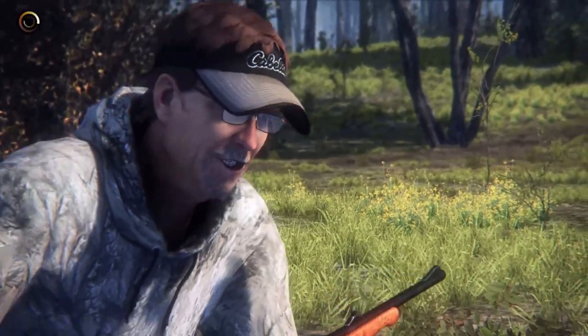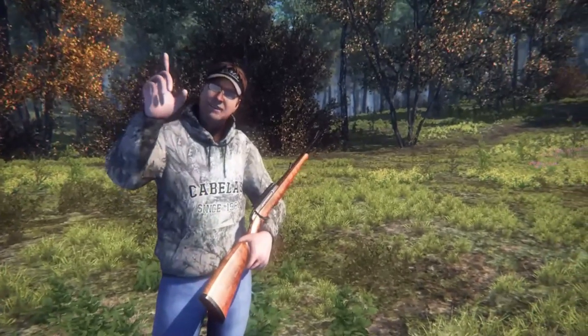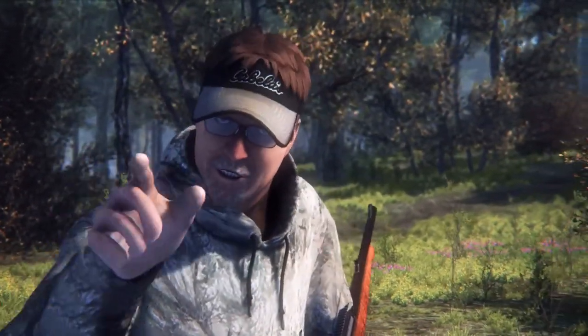I want to give you a chance to bag old Pincushion. He's a wary old whitetail buck who's been shot several times before, and he's always lived to run another day. I have two stands to set up for you. Keep your eye on the wind and choose your spot carefully. Remember, that buck will smell you before it sees you.